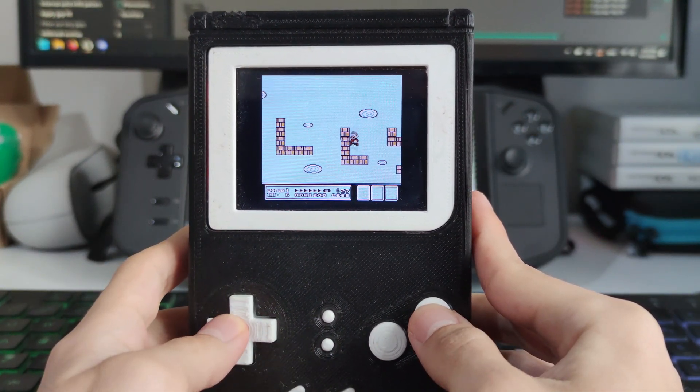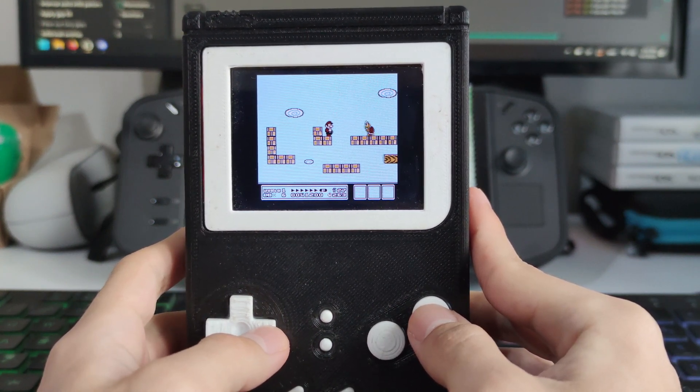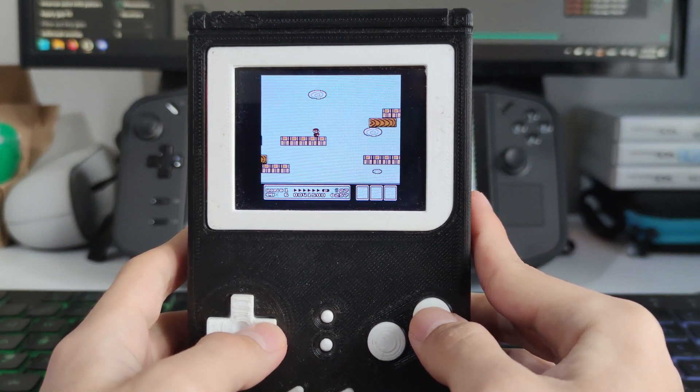Hey everyone, welcome to the channel. Today we are diving into a project that's both nostalgic and fun: building our very own Game Boy using a modern age microcontroller.